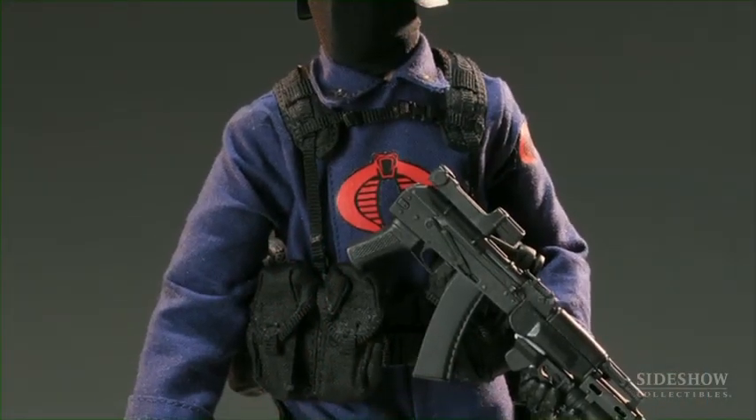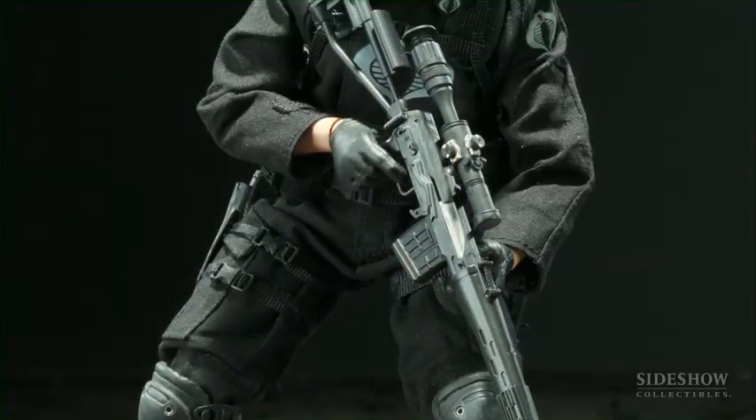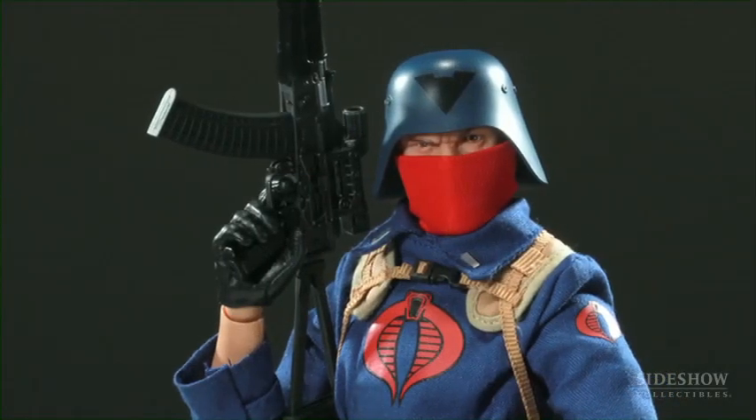So for the G.I. Joe line, what we decided to do for the Cobra guys is we went back and did the troopers — the Cobra troops. We had three different troops that we had made. Instead of doing more of those types of troops, we thought to ourselves: what other characters can we throw into the mix that'll give the collector the opportunity to build an army for Cobra?